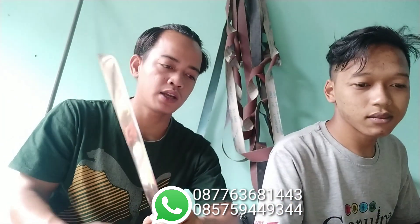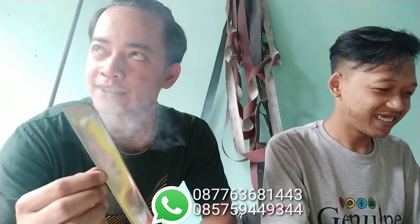Apalagi seperti yang kejadian kemarin, ada yang nyimak di Facebook saya. Jadi ada seorang yang pesan katanya dengan bahan bilahan Elmach, tapi yang dikirim bahan bilahan Willis. Itu sangat benar-benar tidak amanah.